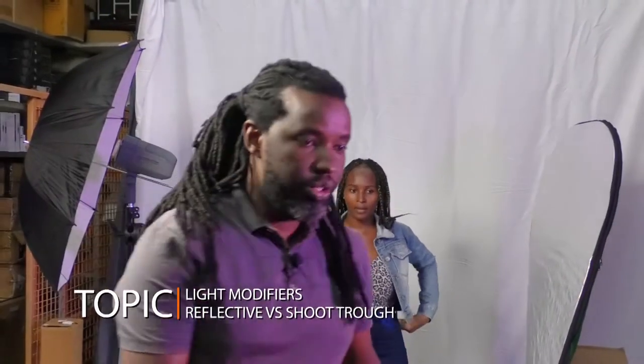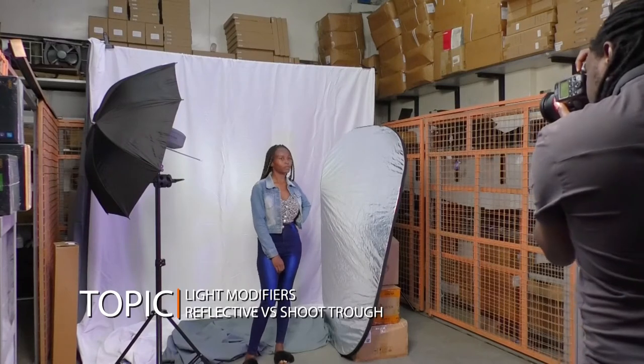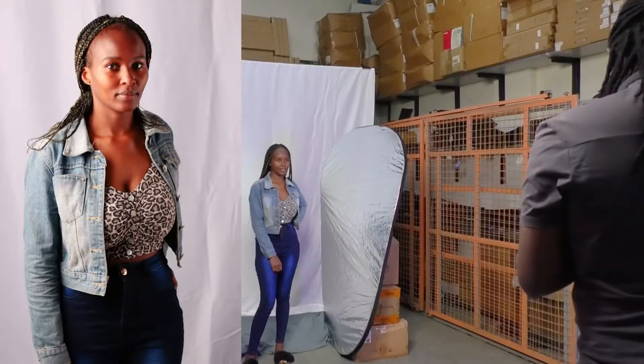One of the things we'll try to do is maintain the same height and the same settings both on camera and on our strobe, so that we have an accurate assessment of how it works.